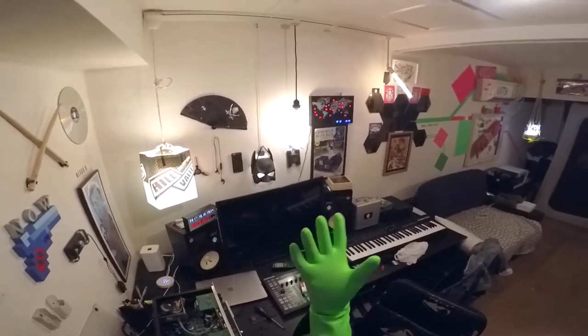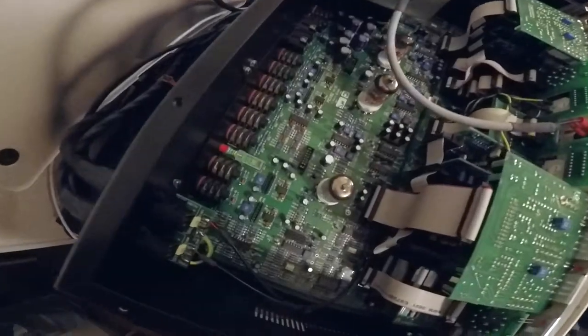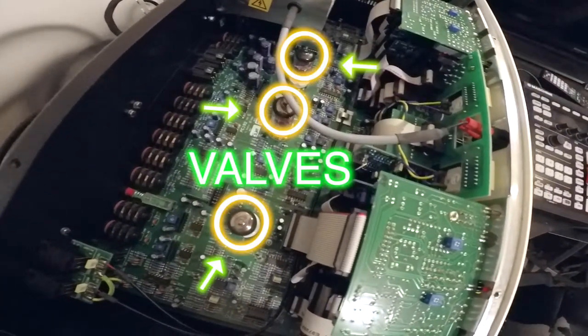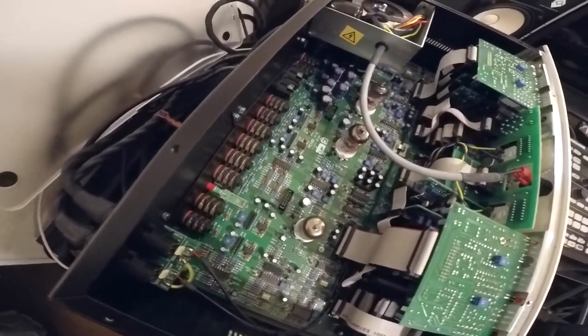We are in Japan. Japanese hands are retardedly small. Now these are things I want to remove. These are called valves. And these are components of an amplifier.